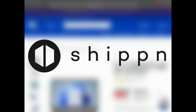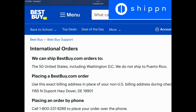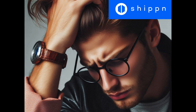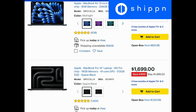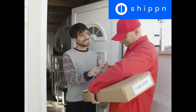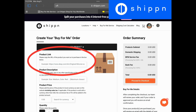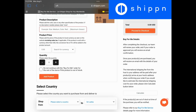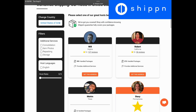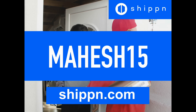This video is sponsored by Shippin. As you know, Best Buy has some stunning deals on tech products on their website, but they don't ship internationally, which is a huge bummer. If you sign up for a parcel forwarding company, you'll find that Best Buy doesn't ship to warehouses or parcel forwarders. Shippin uses private addresses of hosts instead of warehouses, so you can easily bypass Best Buy restrictions and get your product delivered to your country. Just go to shippin.com, sign up, select their 'Buy for Me' service, paste the URL of your item from Best Buy, and fill in the rest of the details. Use code Mahesh15 to get 15% off.